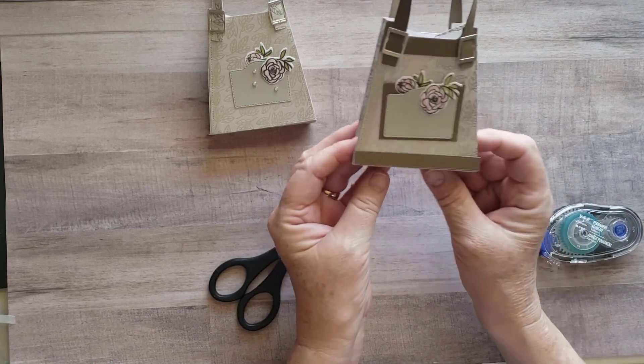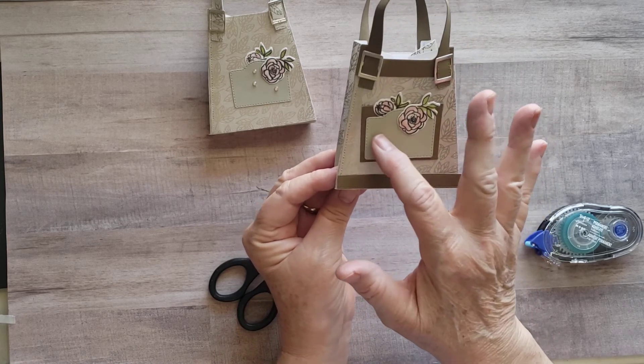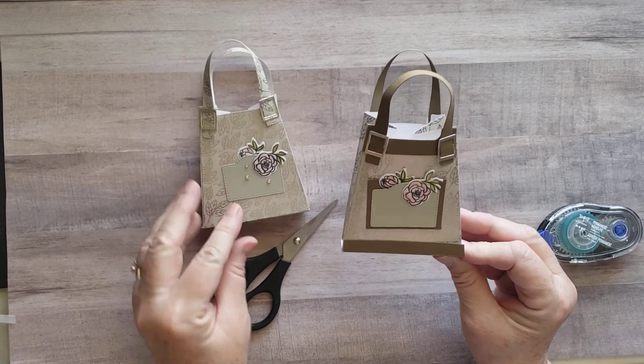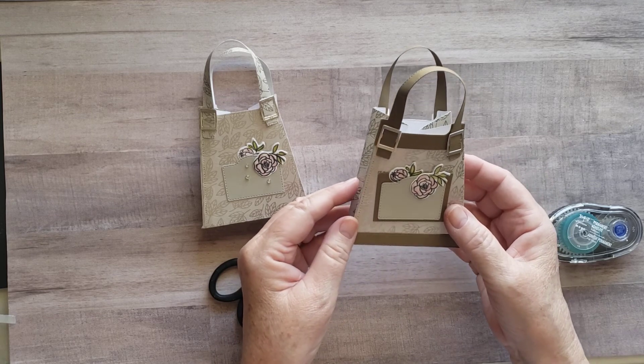We have just about got our little purse done. Line them up about right here and I'll go back and make sure all these are stuck down pretty well, adding adhesive where I need it. And here we have our little Dress to Impress purse. You can always add some stamping to that — maybe initials or something for whoever you're going to give this to. They're cute, they're fun to make, and pretty easy.